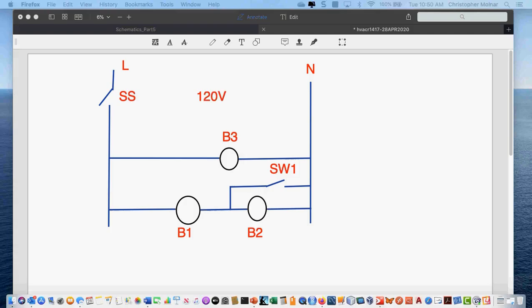We have bulb 3, which is in parallel with everything. I have bulb 1 and 2 in series, and I have a switch that takes bulb 2 out of the circuit when it's closed. That is schematic number 1 — your schematic of the day number 1. Does anybody have any questions on this schematic? Compare it to what you turned in, and see if you can identify your biggest difference.